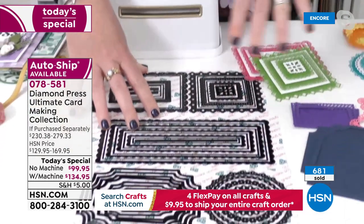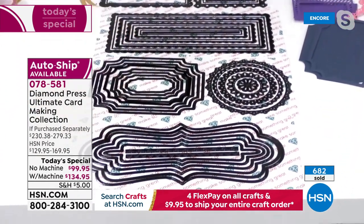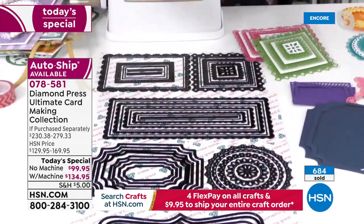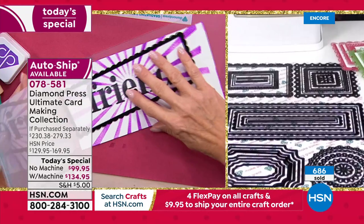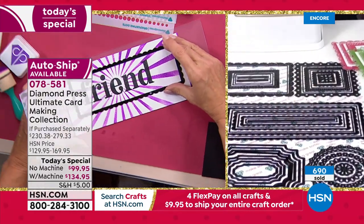You're getting every possible size: slimline, teeny tiny dies, and border dies. These would be $15-$25 per set on their own, and you're getting all of that plus so much more. Now let's talk about stamps.